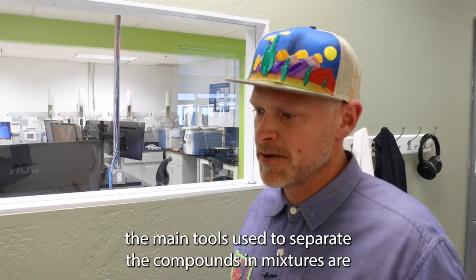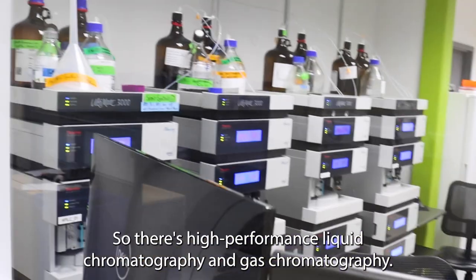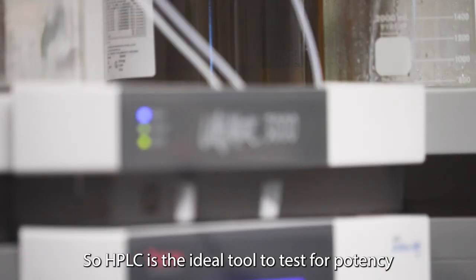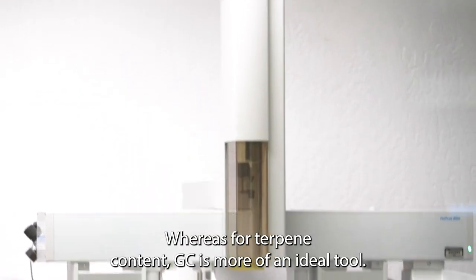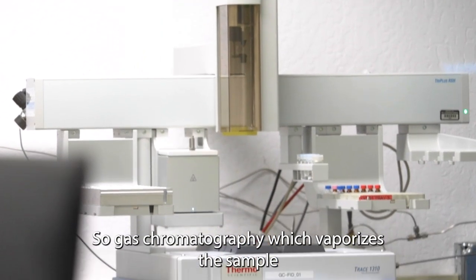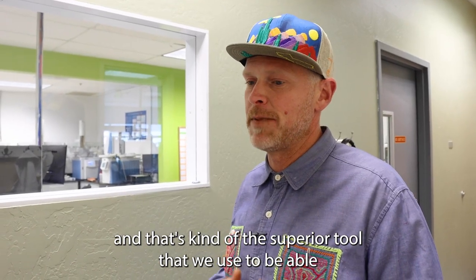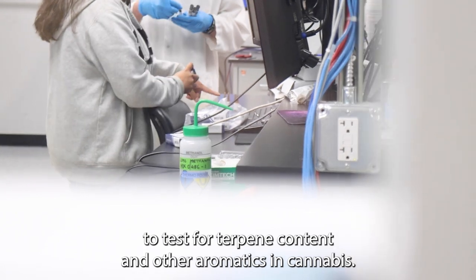The main tools used to separate compounds and mixtures are chromatography instruments — high-performance liquid chromatography and gas chromatography. HPLC is the ideal tool to test for potency, whereas for terpene content GC is more ideal. Gas chromatography vaporizes a sample and is the superior tool we use to test for terpene content and other aromatics in cannabis.